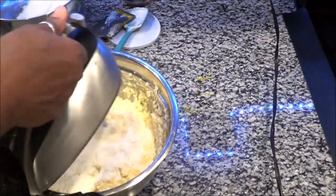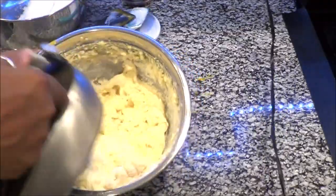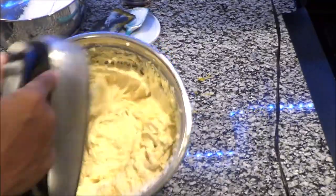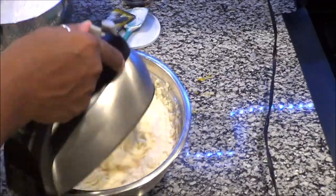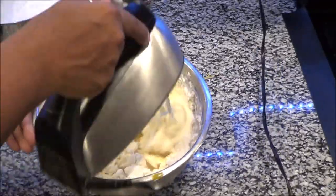Next you're going to add a little at a time of the flour to the wet mixture you just blended together — same as with the eggs, you do not want to add it all at one time. It helps because this is a thick mixture and you don't want to under-mix it, so just incorporate a little at a time.